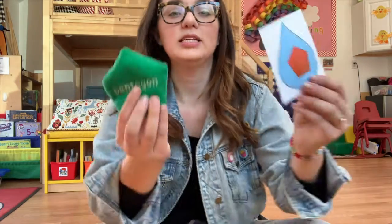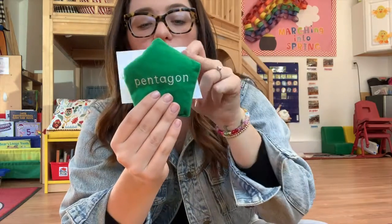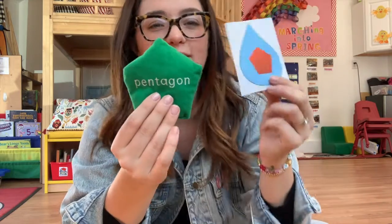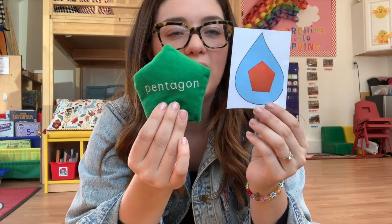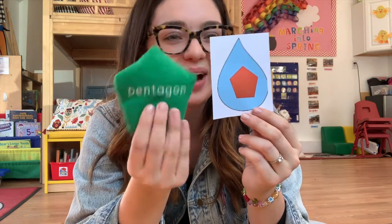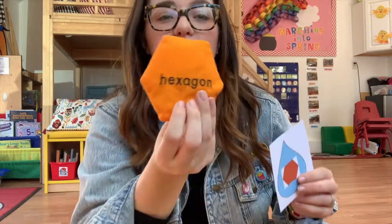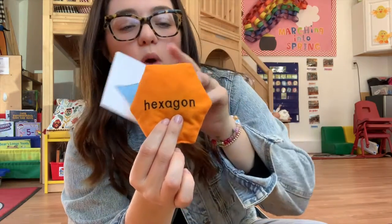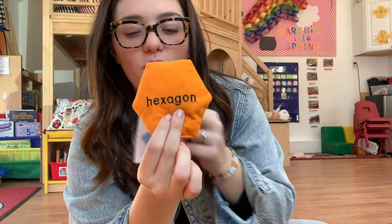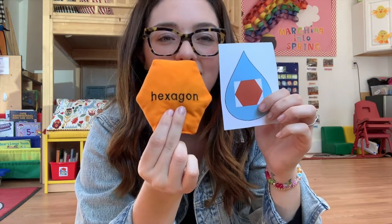Okay, here are our two hard ones. Let's see — let's count the sides: one, two, three, four, five sides — it's a pentagon! Good job. And our last one — we've got to count the sides again. Ready? One, two, three, four, five, six — it's a hexagon!